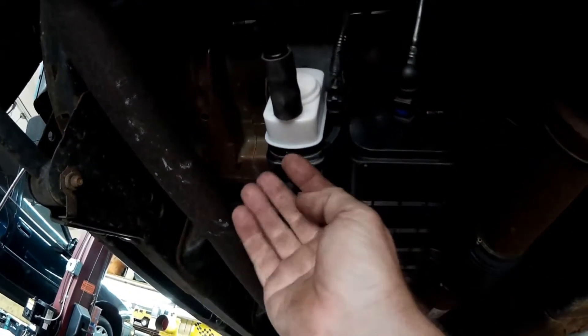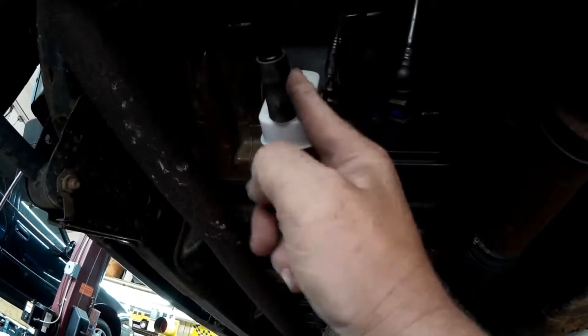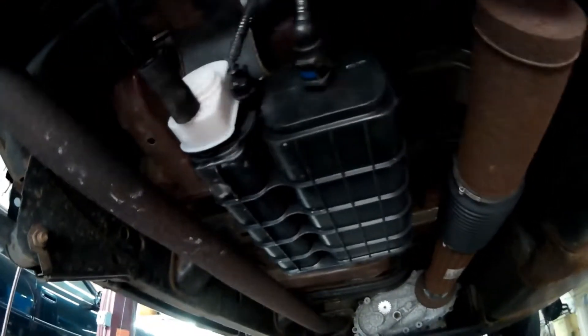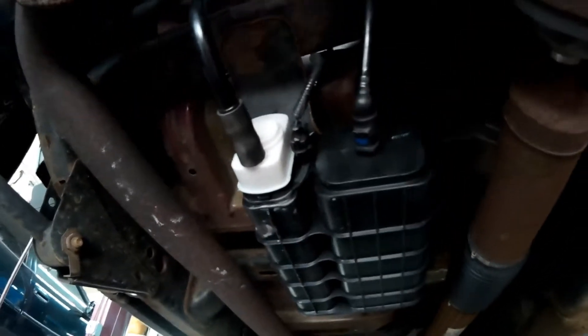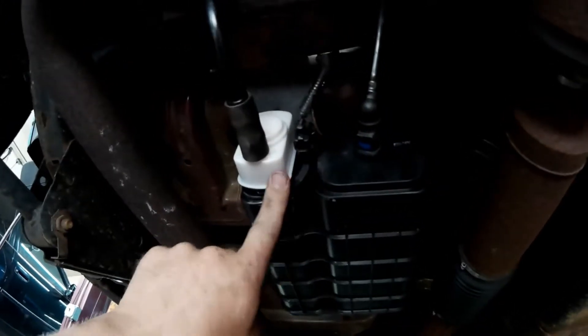So I took the tab, disconnected the wire, disconnected the hose, pushed on the tab, and turned the ESIM — it came off like an oil cap. I repositioned it on the canister, and I'm hoping that this will take care of the problem on this Jeep.